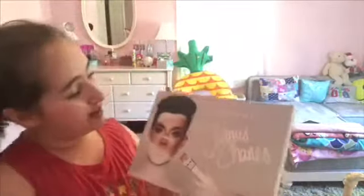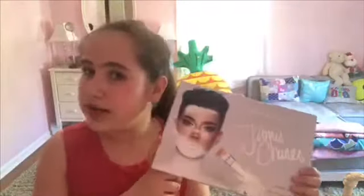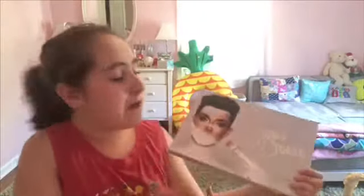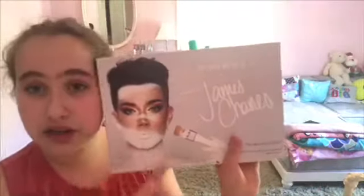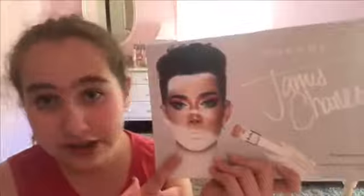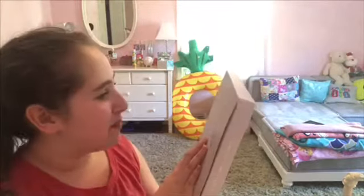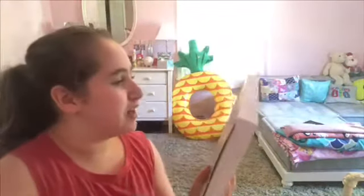So I got this at Ulta Beauty — they sell it at Ulta Beauty and at the Morphe stores. I picked this up today at Ulta while I was shopping with my friends. I really like this. This is the 'Unleash Your Inner Artist' look. James Charles has a video on his channel of how to create this makeup look, and then on the back it has a nice message, so we are going to read it out.